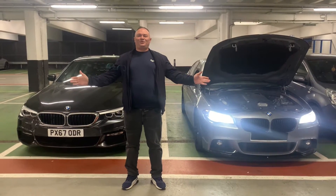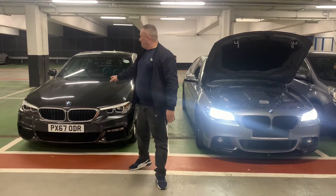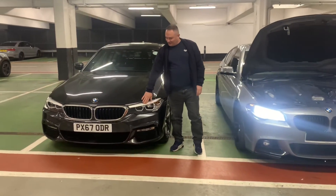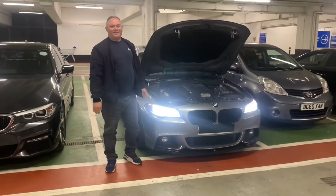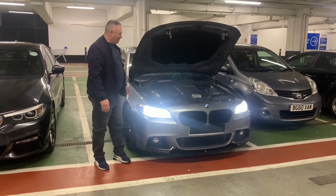Hi guys, welcome to another episode. Today, mine just came out from the car wash. It's shiny. And we have the real engine for the BMW.